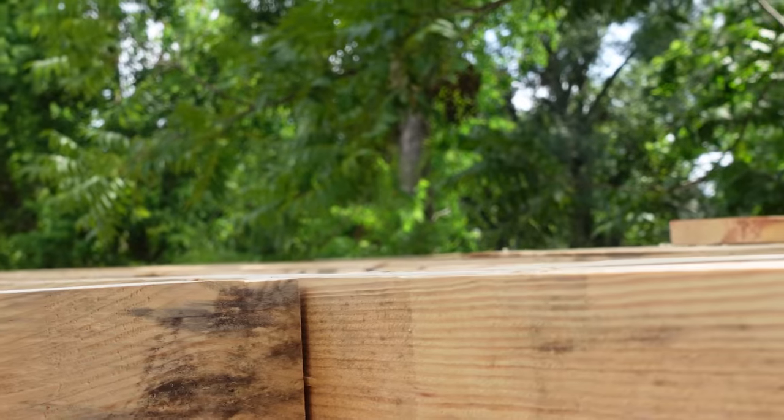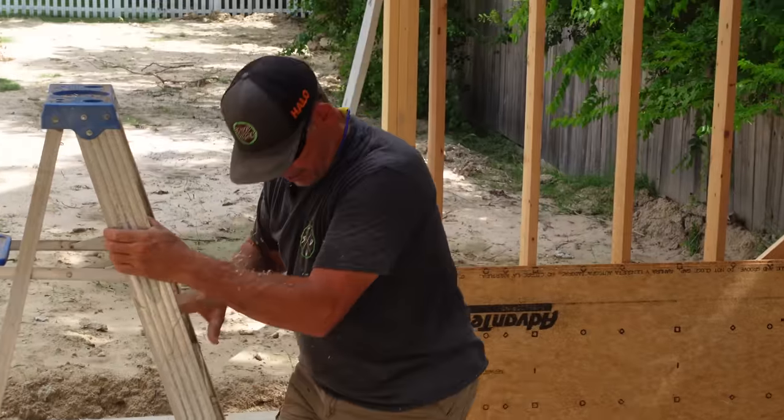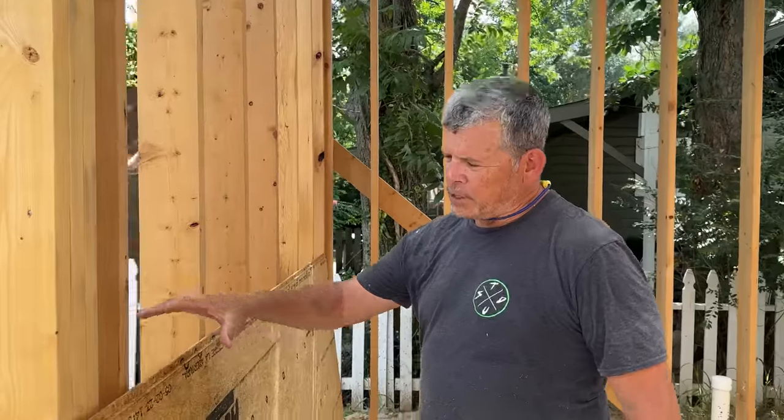Sighting across the joists and loving what I see. Let me come down off this ladder and let's put some sheathing up.